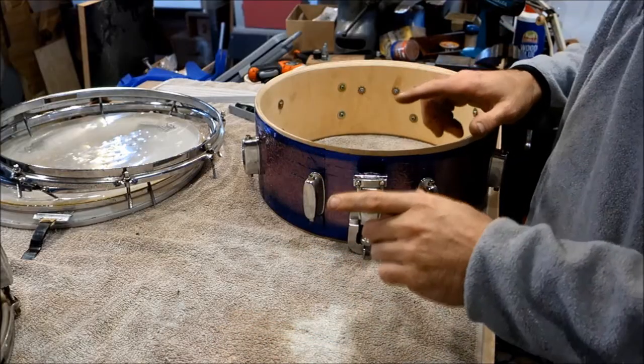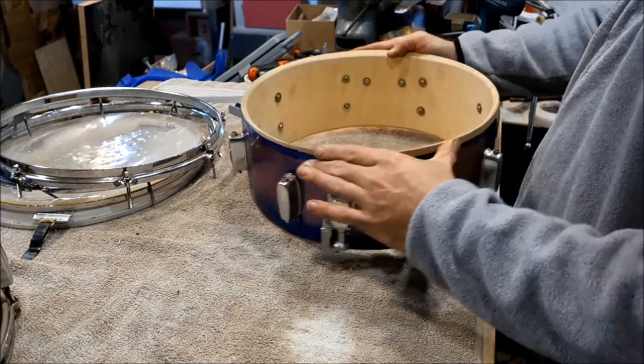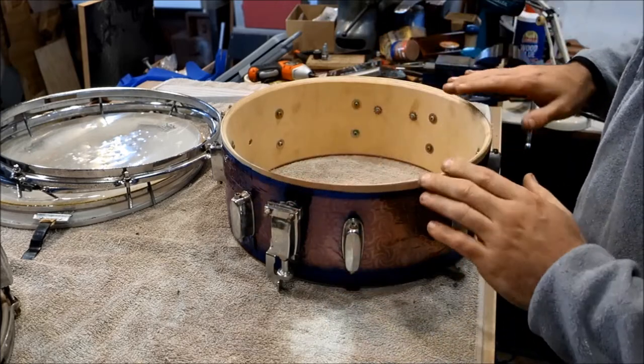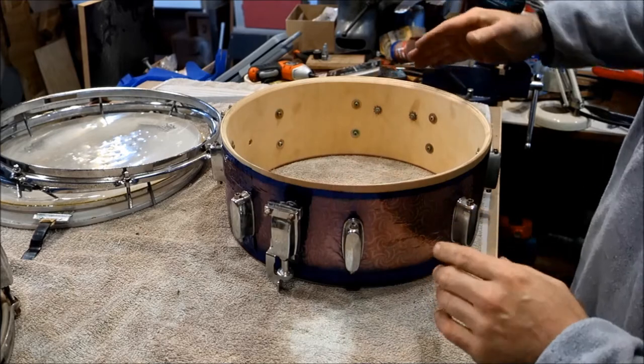I've just discovered some very interesting things. If you watched yesterday's video, you'll have seen when I repaired a Mapex snare. This is also a Mapex snare, and the bearing edge is what they call a double 45 — it's 45 degrees down there.